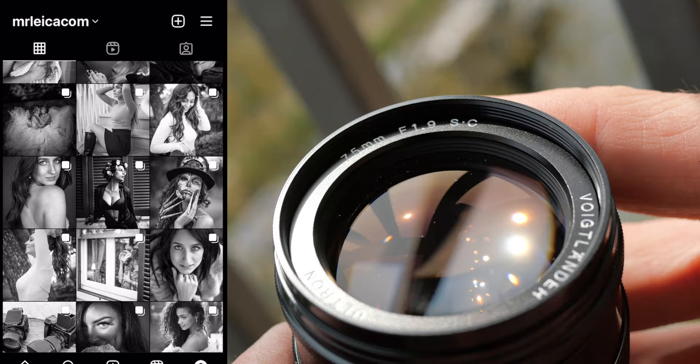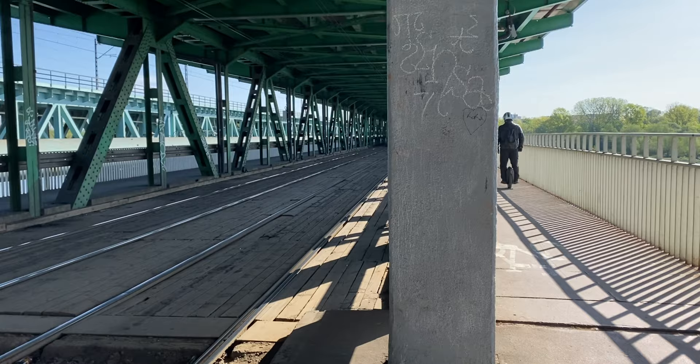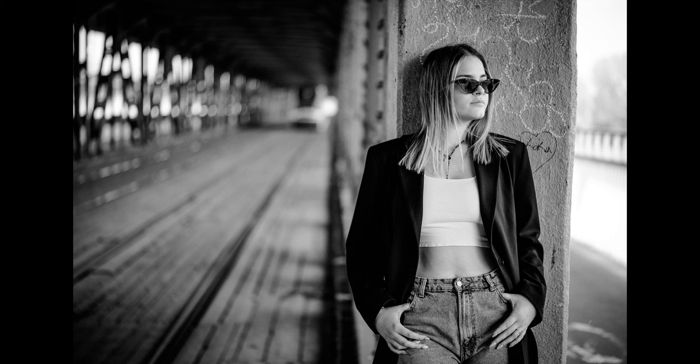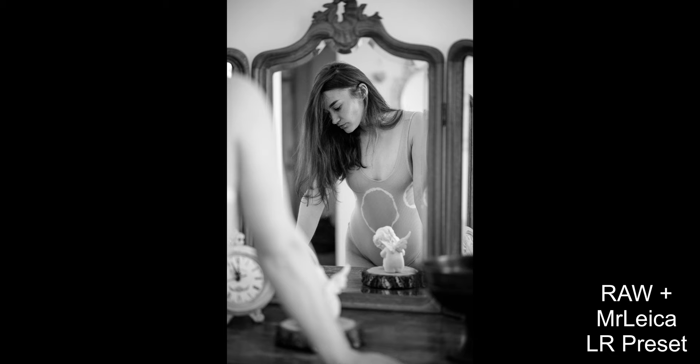As you know I normally shoot models, so here are a few portraits shot with the single-coated version of the 75mm f1.9 Ultron. This is Martina, who I met on the street and persuaded to come for photos. And this is Olga from Belarus, shot inside in an apartment using mirrors and various available-light lighting setups.